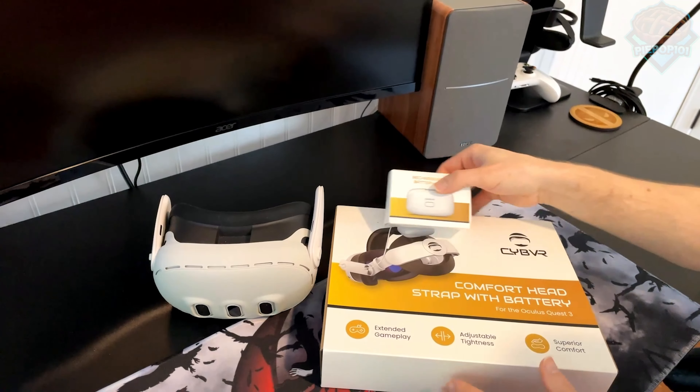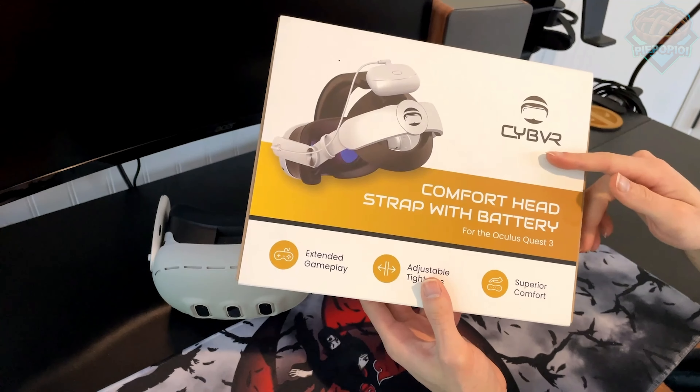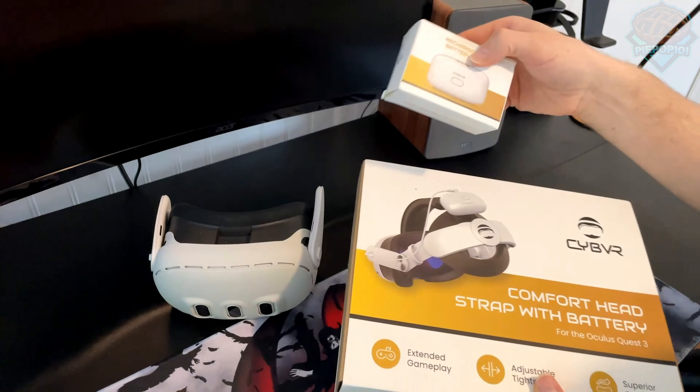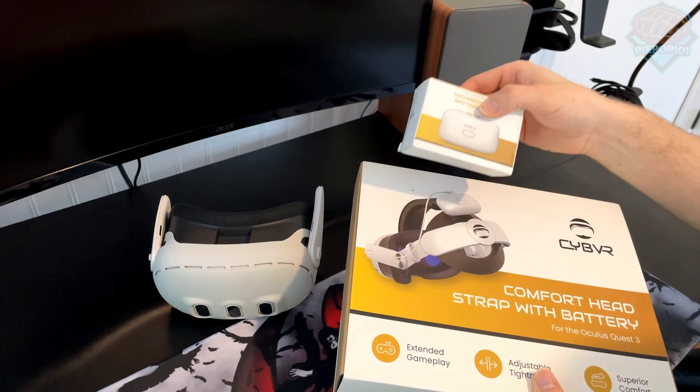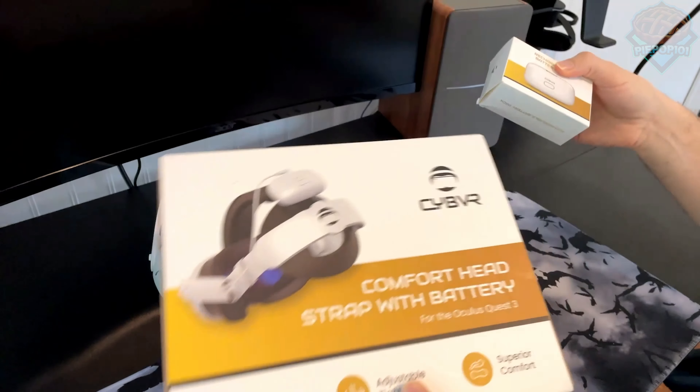What's going on guys, Pipop101 here today. We're trying another battery headstrap for the Quest 3. We have Saibvr's Comfort battery headstrap with a detachable battery, which I'm super excited to try out. It's the first one that I've seen with a battery like this, so without further ado, let's get started.